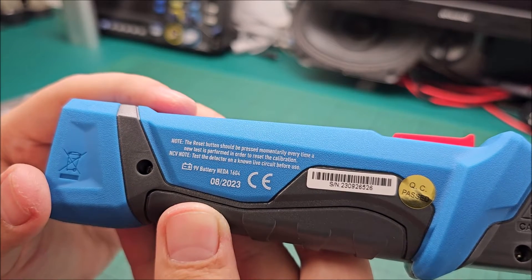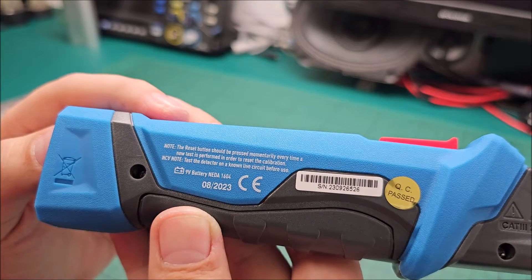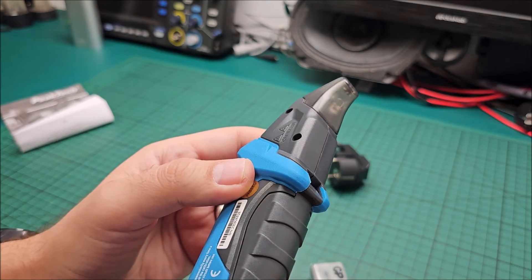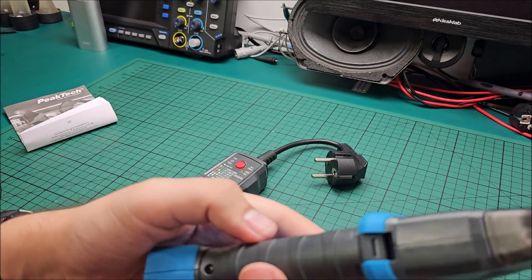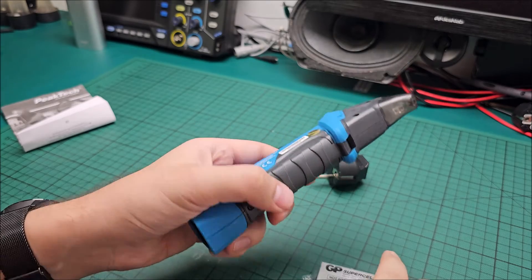For the non-contact voltage detector, test on a non-live circuit before use. That makes sense to make sure the tool is working properly. And I'm expecting right here we will be plugging this transmitter in, in a moment.